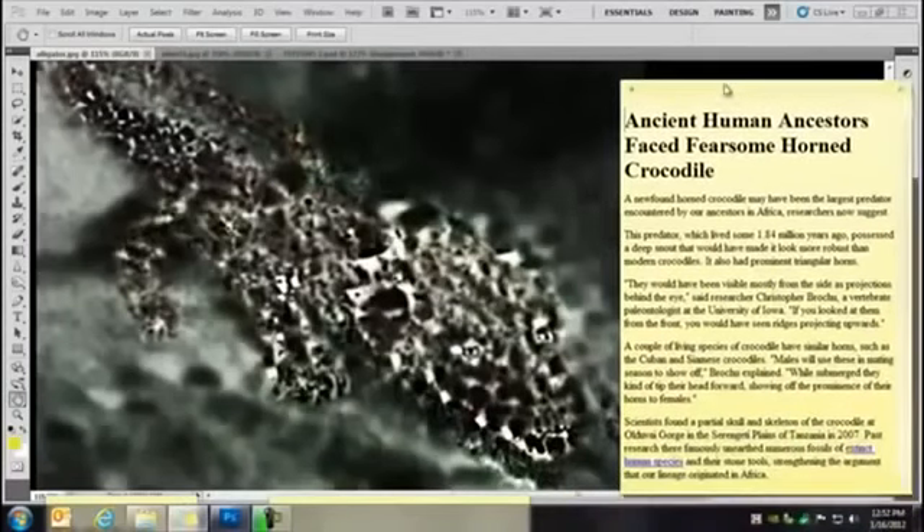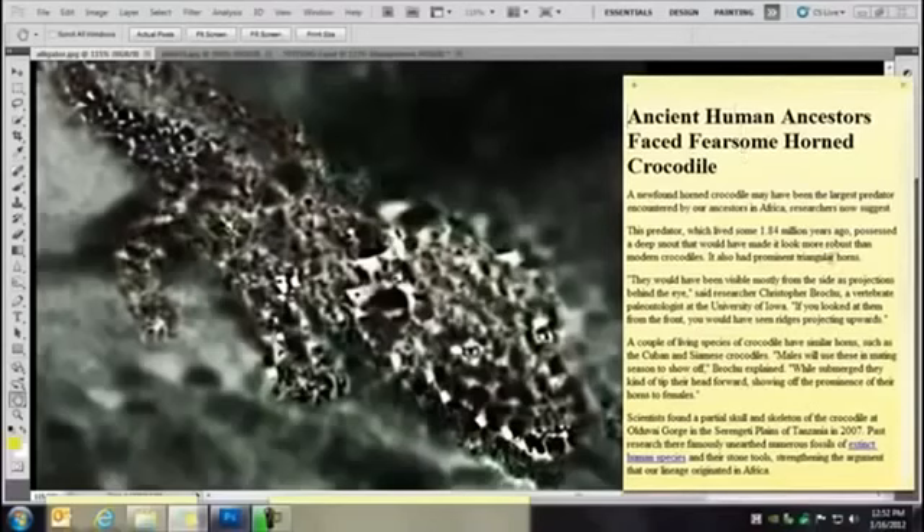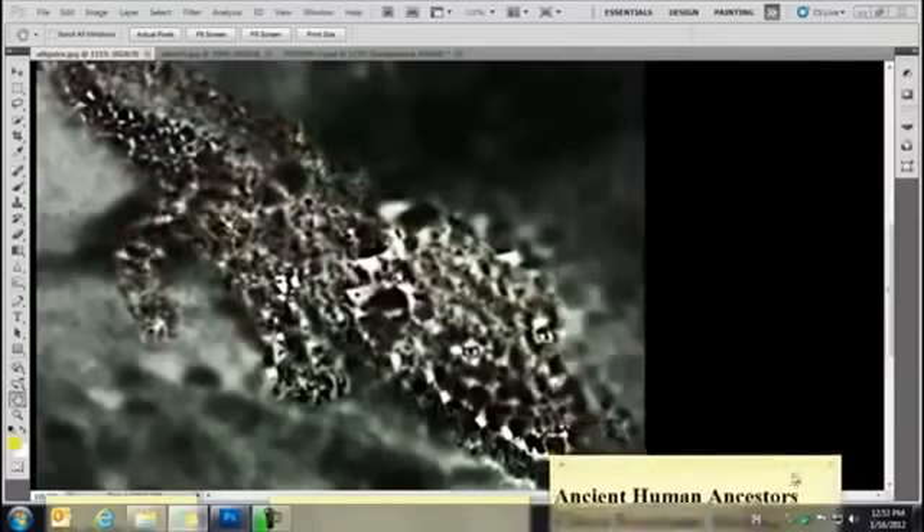I'm going to bring up something important about this image. I found some information about ancient human ancestors facing a fearsome horned crocodile — a newfound species from 2007, 1.84 million years old. It says it had prominent triangular horns and a robust head, mostly visible from projections behind the eye. There are a couple of living species — Cuban and Siamese — and I checked them out, they're not even close. They also found a partial skull. Human species originated in Africa; our DNA originated in Africa. Take a look at this image — you see a skull sticking out. They're everywhere. This is where they live.